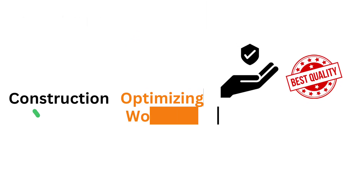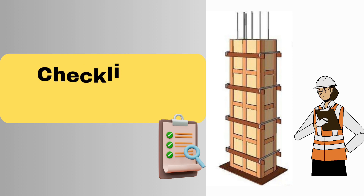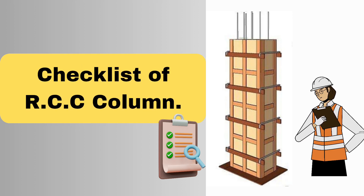Checklists are used to assure proper construction, optimizing workflows, and maintaining safety and quality standards. Let's see the checklist of RCC column, or points to be checked before concreting of a column.